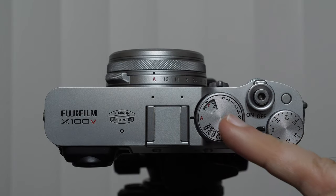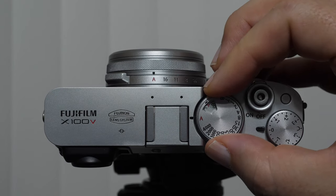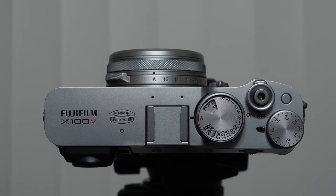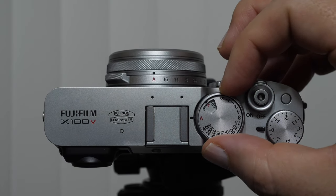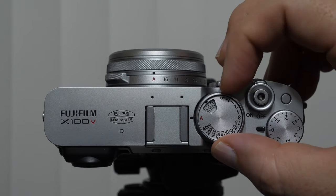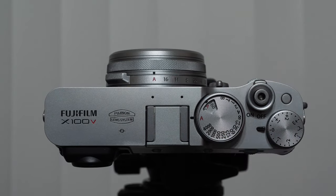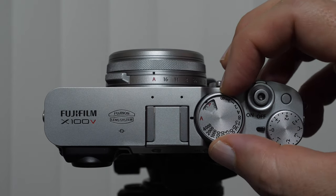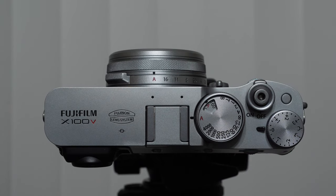ISO control is in this little window here. You lift this control up and rotate it, and you get a little preview in the window where you can see the ISO. The ISO is the boost of the camera — we'll be talking about it more in the exposure section. When this is pointed to A, we are telling the camera to make the decision on ISO for us.